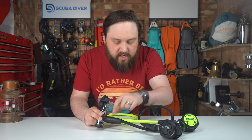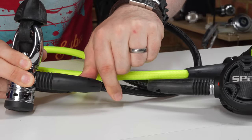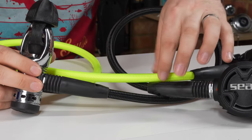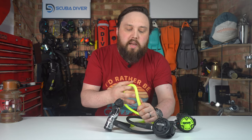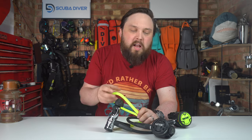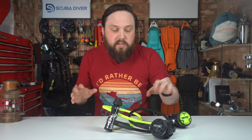Moving down, hose protectors help prevent the hose from bending, flexing and getting damaged. Then we have the braided Mi Flex hoses — these are a lot lighter than a traditional rubber hose, much more flexible, with plenty of bend and flex, and they also have a higher burst pressure.